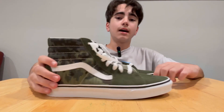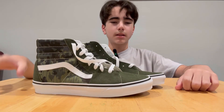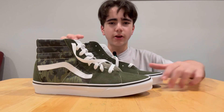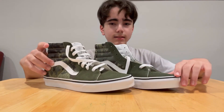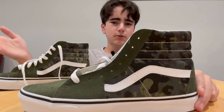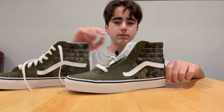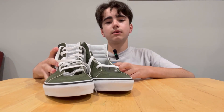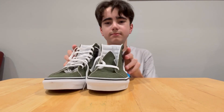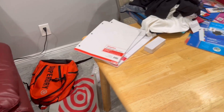Moving on to the Vans — rain camo green. I got them because I have a lot of Vans but no green ones. I have black Vans, maroon Vans, blue Vans, and I used to have some with a fire design. These have camo on them — I don't mind, it's pretty cool. I have a camo jacket, so I'll wear that with these shoes in the winter and I'll be invisible from head to chest, and then my legs.